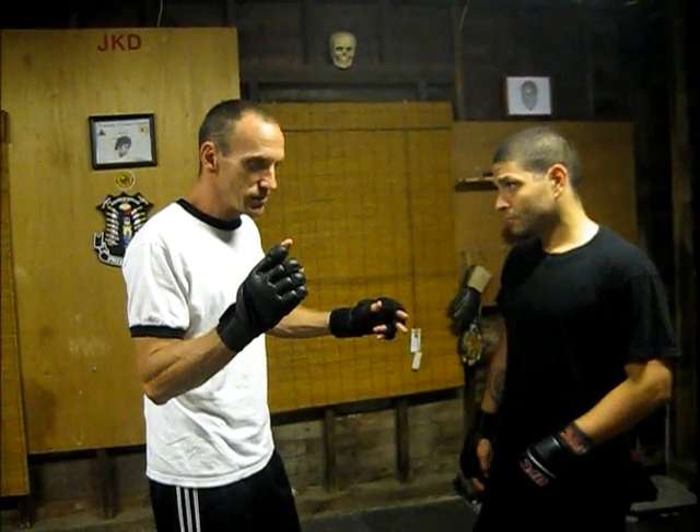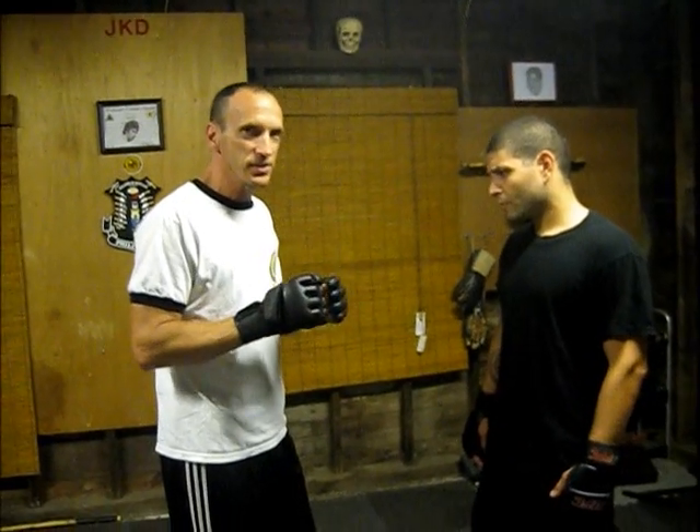Hey folks, welcome back. Today we're going to do a short video on clench work. You'll see a lot of time inside here — guys like to just kind of battle around, instead of like this. Some of the nuances I watch during fights.